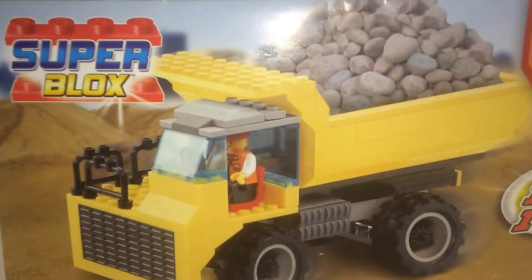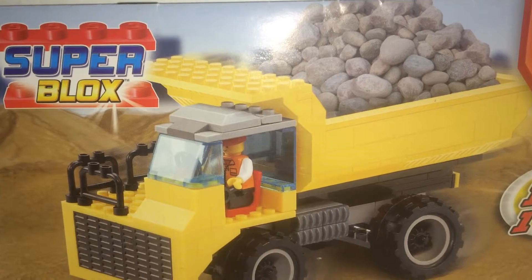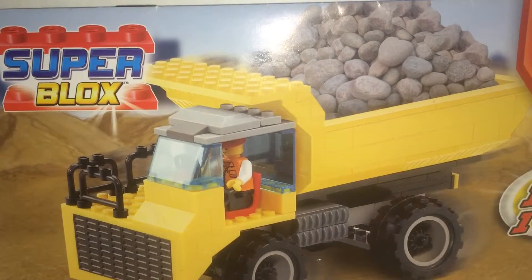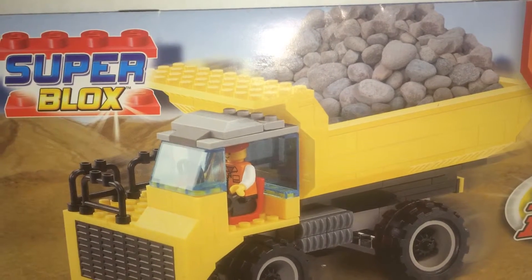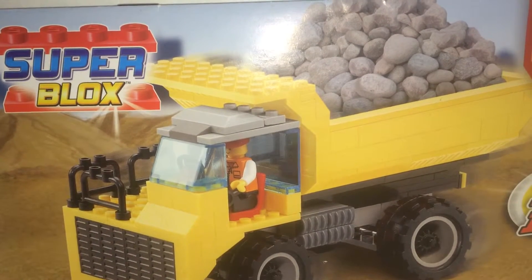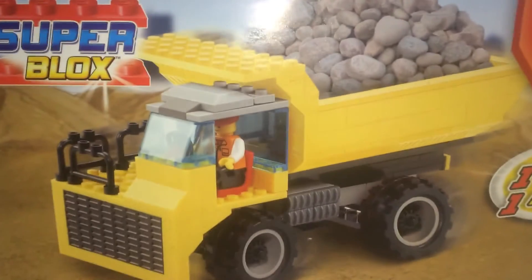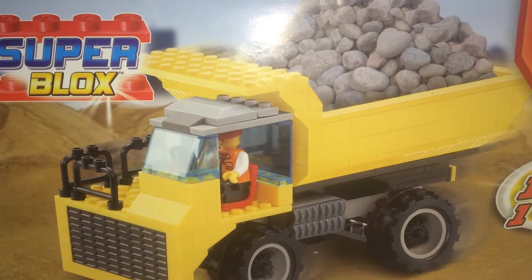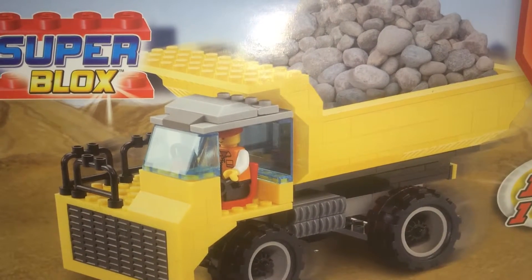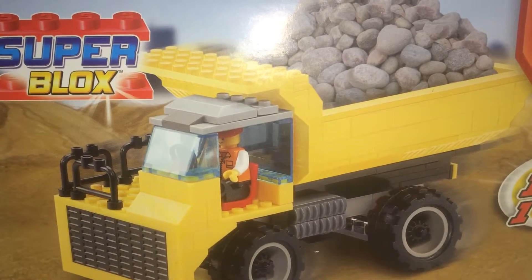It's Brickhead Boy and I'll be doing a quick review on this dump truck by Super Blocks. This came out probably in 2012 or 2011 — discontinued now — but I'll be doing a review because I just got this for 20 bucks on eBay, actually got it for 14 without the box, so it just came in a package. Here it is.